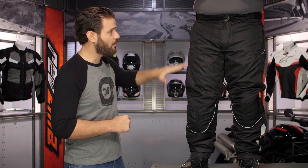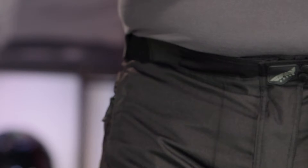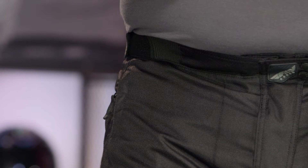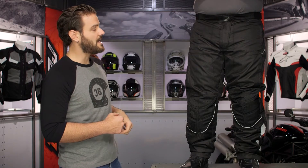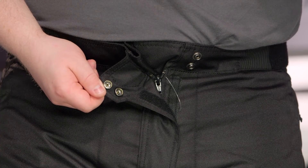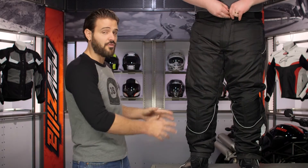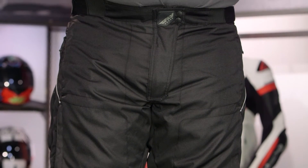Starting at the waist and working our way down, you can see really nice stretch elastication panels so that even when you ratchet this down, sitting in the rider position doesn't constrict around the belly. There are also two snaps, and below the Fly zip there's a waterproof gusset to make sure no water pushes through into the crotch area while riding. The HydroGuard liner is a Z liner — non-removable, baked right into the shell.